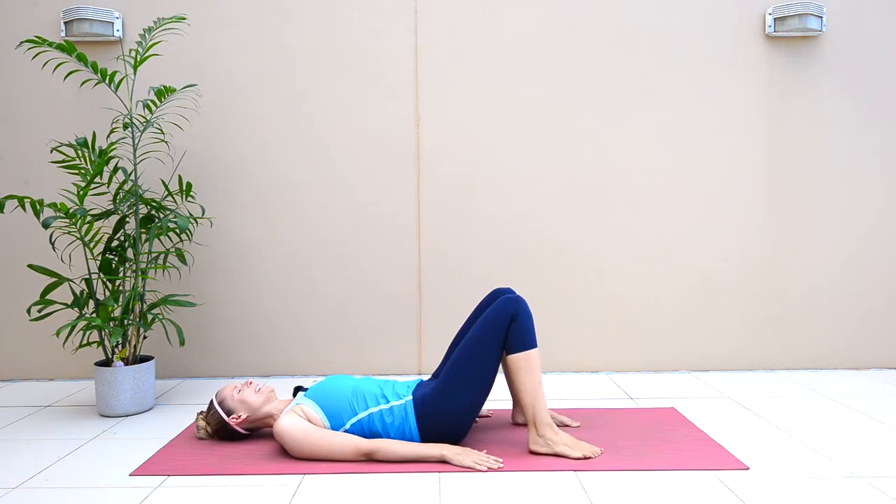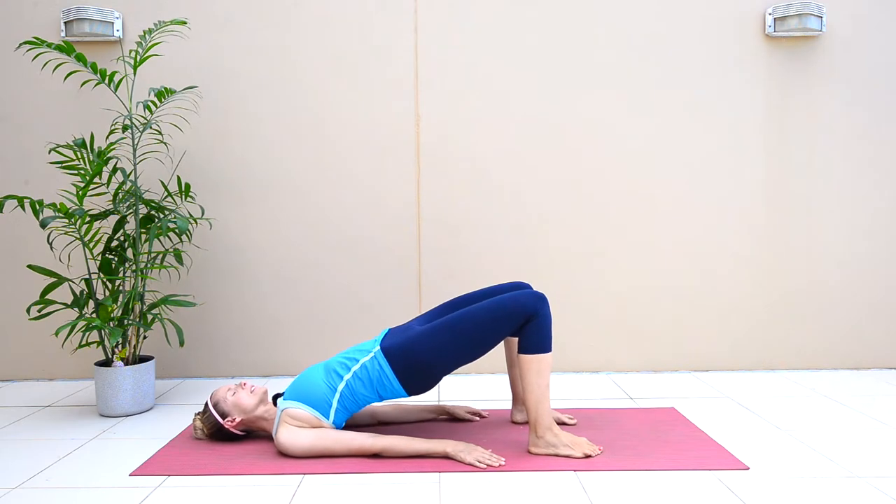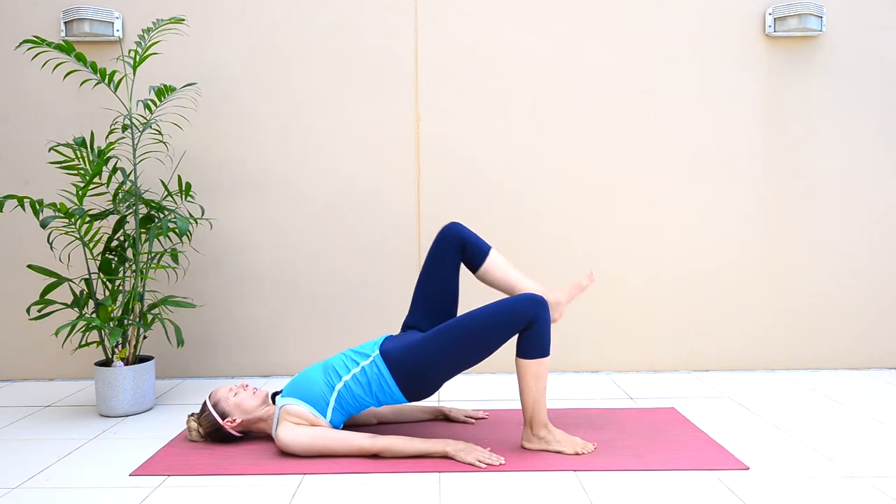We're going to take ten on the other side. Roll up now, pushing your hips up high, lifting as high as you can. Press your right foot down into the mat and bring your left knee in.